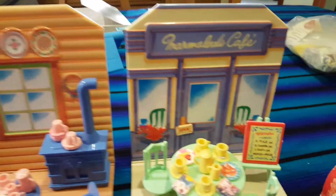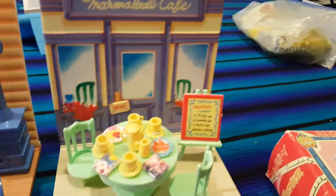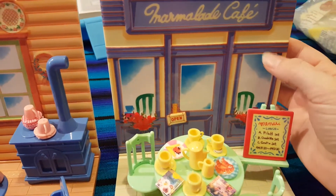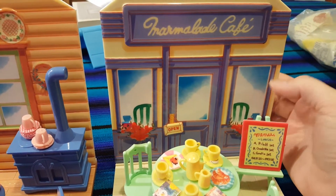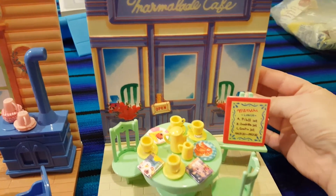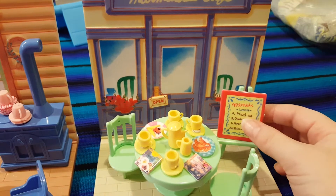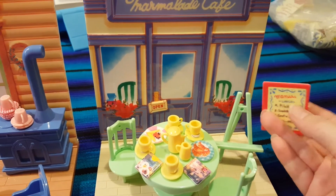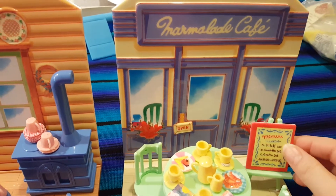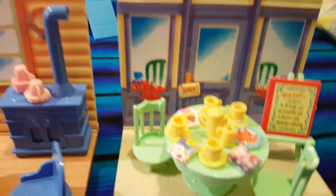So the first is the Marmalade Cafe. It's a very cute set. I thought the backing would be a little bit chintzy, but it's actually plastic instead of a cardboard insert, so I'm kind of happy about the quality here. Then we have this little menu and again it's not cardboard, it's a little plastic piece, so I'm kind of happy about the quality of that too. So we have our little menu.